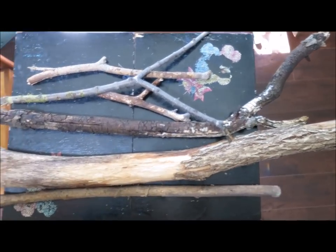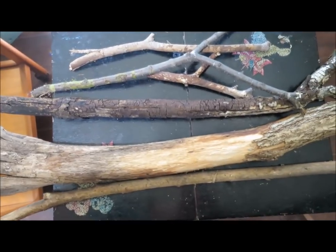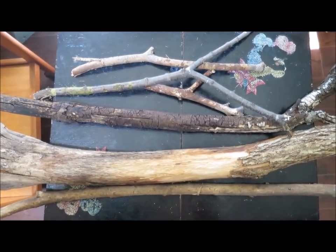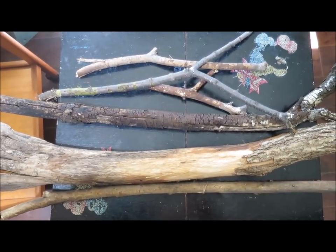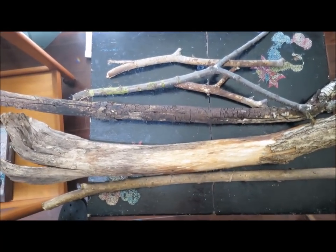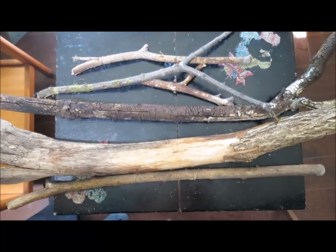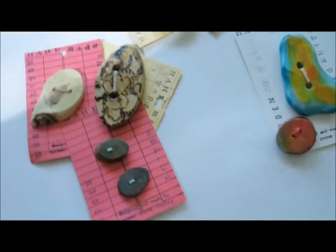Now you don't go breaking branches and twigs off trees — these are totally FOG, found on the ground. These ones I brought home this morning after we walked our dogs. We're very lucky to live in an old neighborhood that's by the riverbank, so there are huge trees and the branches break off and I bring them home and play with them. I'm going to show you a couple of buttons that I've made from other trees that have fallen down.